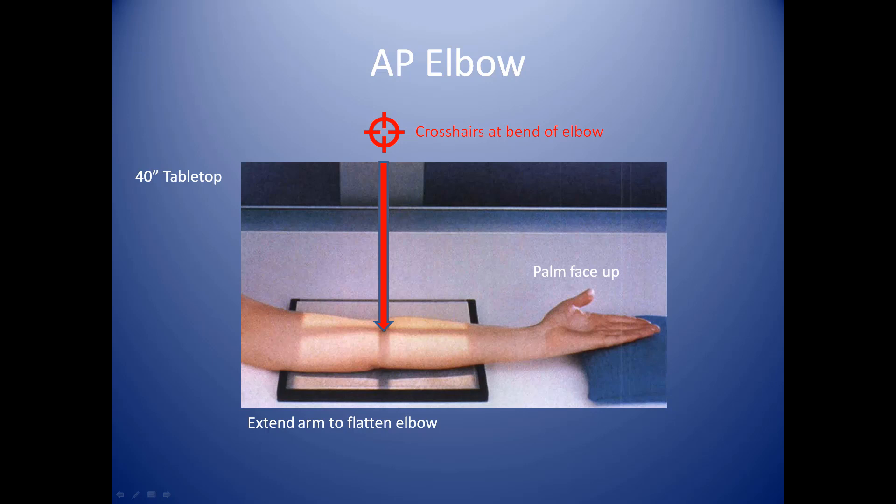But ideally, you want to put a cassette on the table. You're 40 inches from the cassette itself — this is tabletop — and you're going to extend that elbow out as much as possible, palm face up, hyper-rotate it even just a little bit. You can see where the technologist puts a pillow under one side of the hand so that they're encouraged to hyper-rotate their arm just a little bit to get a good AP.